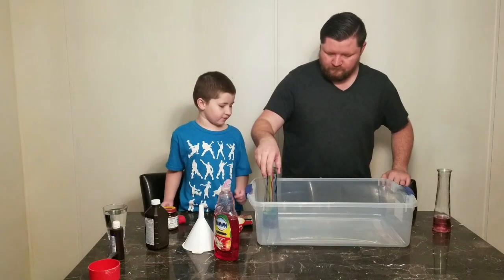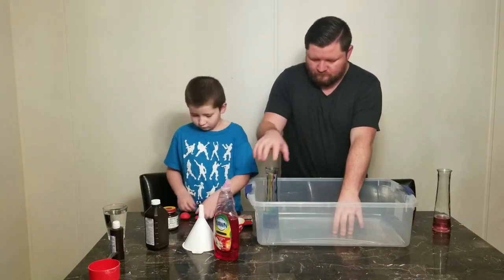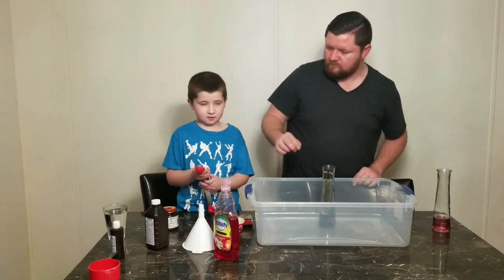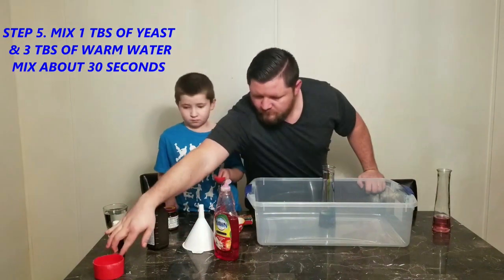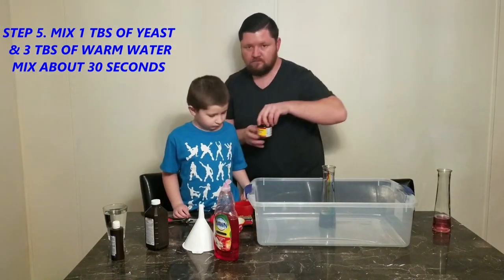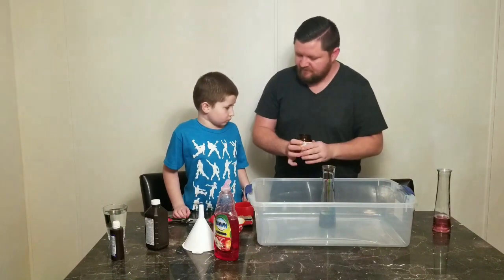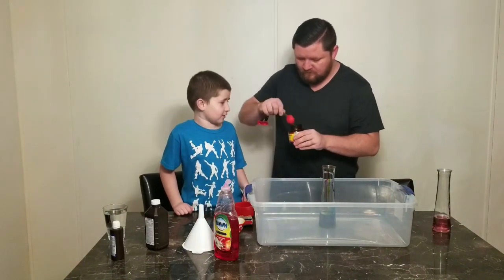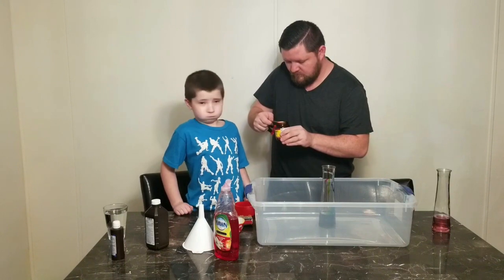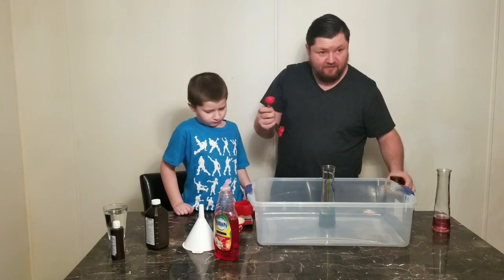Mila calls this 'jeez.' Take a measuring cup — you're gonna mix together one tablespoon of yeast and three tablespoons of warm water, stir it for about 30 seconds. So a tablespoon of yeast — here's our yeast.